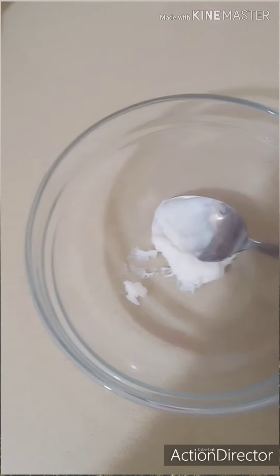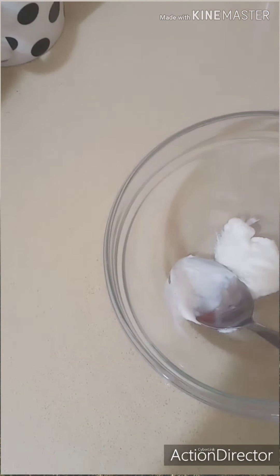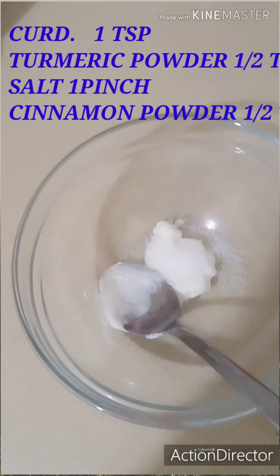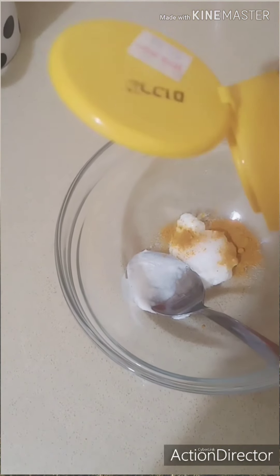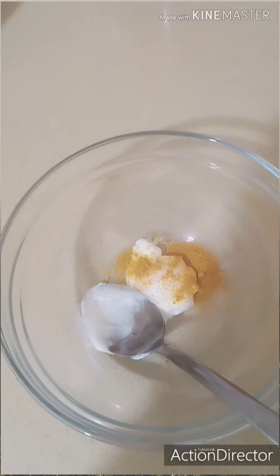We need to make a spoon for this face. I am going to put it in half a spoon. It is very easy to use — if you have it, it will be useful for you.